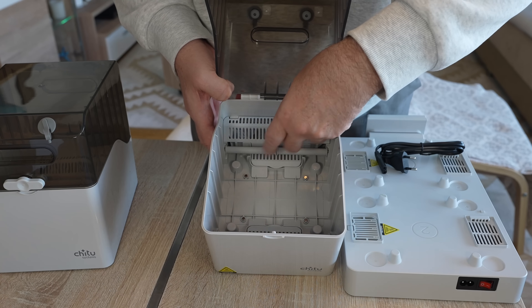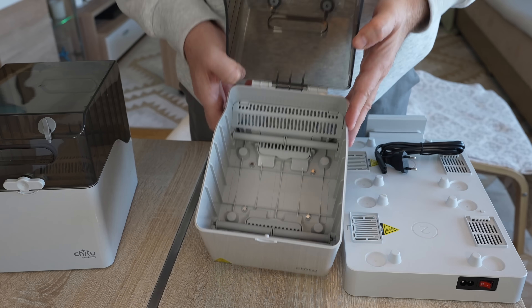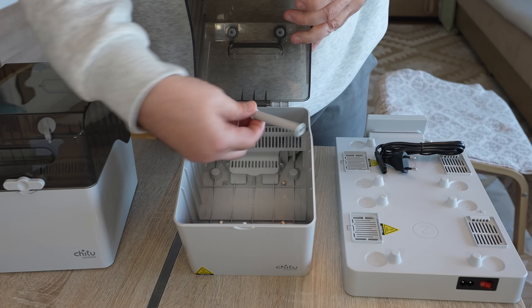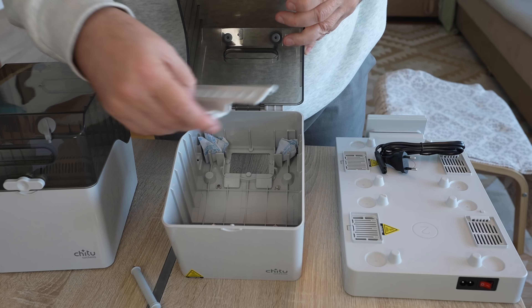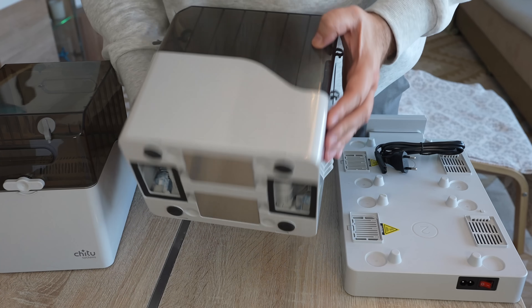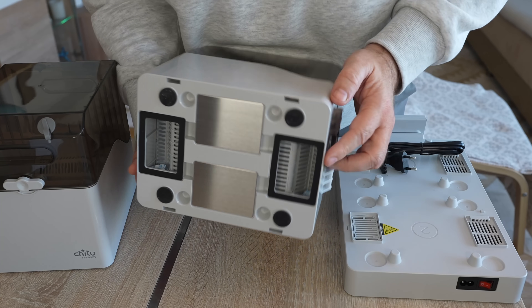Inside we have rollers that rotate very smoothly, and there's a lot of space for the desiccant — it's already inserted. To open the desiccant compartment, we have to take out the rollers first, which could have been designed a bit better. There is desiccant on both sides. The rollers can fall out easily, which may be a problem if you want to change its functionality.